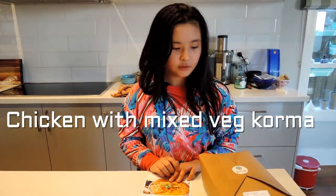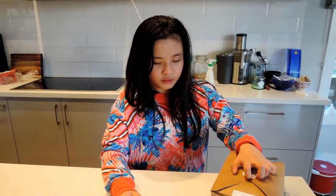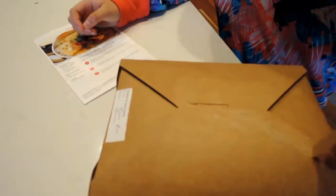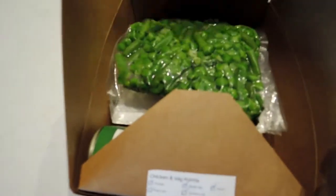Hi, this is Dave from Baba Chatchel. Today I'm going to do the Feastly box. It's two servings and it takes less than two minutes. It's a bit like Hello Fresh.